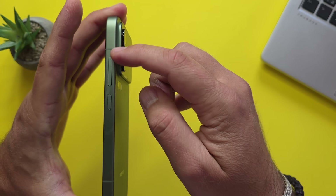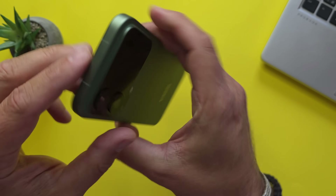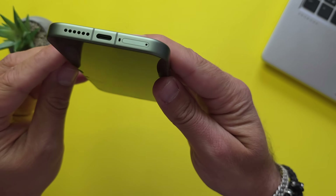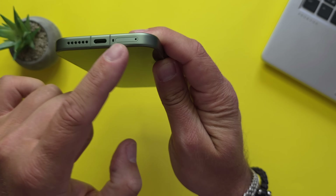If I turn the phone, we see the antenna and the volume rocker. That's the power button, with some antennas. The left side is absolutely clear. Down below we have the speaker, the USB-C, and the SIM tray with the microphone.